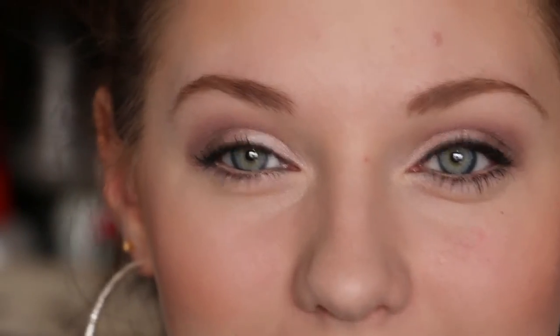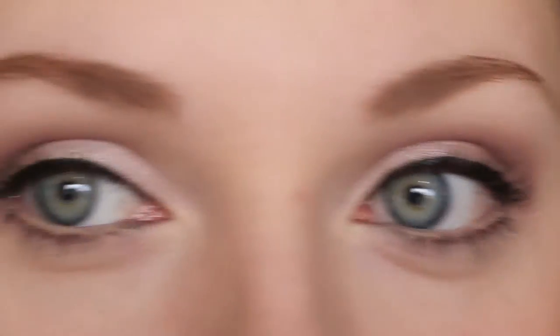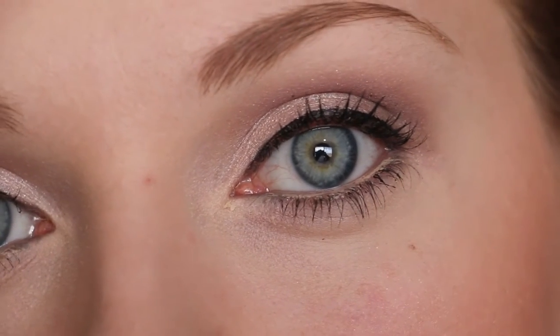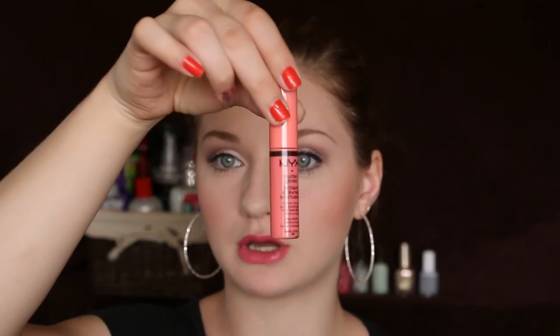That's it for my eye makeup. Next I will show you what I put on for my lips. I'm using this Covergirl Lip Perfection in Coral Twist, and then this NYX Butter Gloss in Apple Strudel over top.